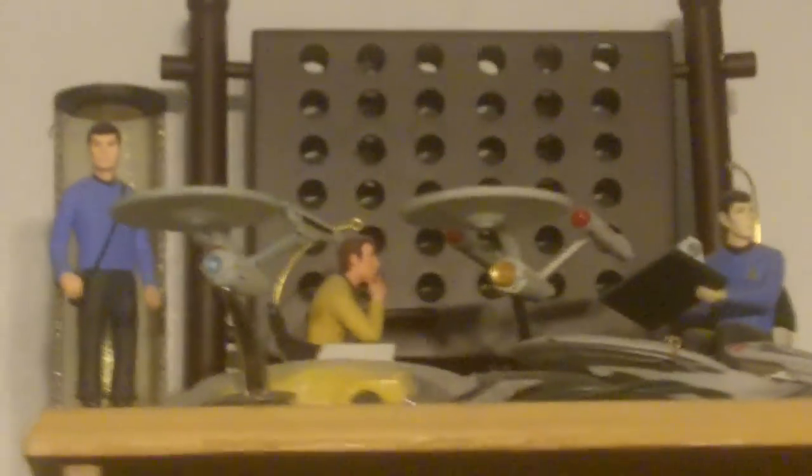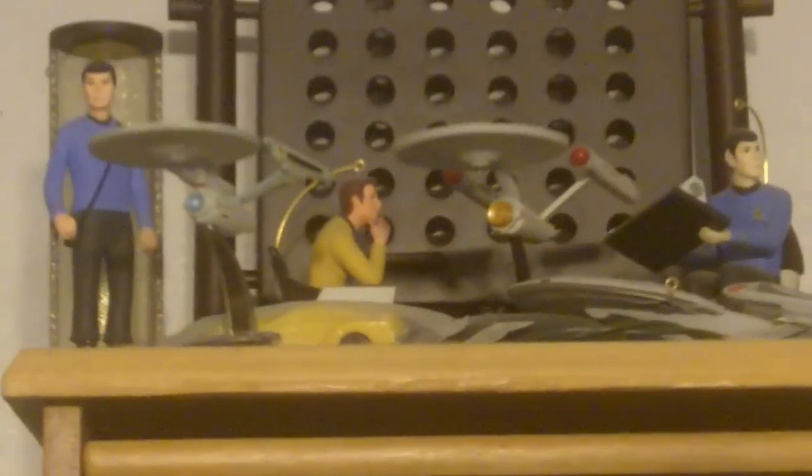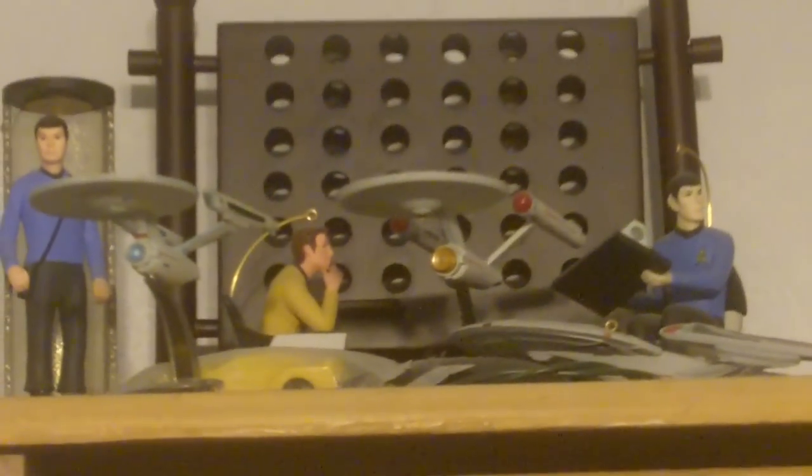I'm giving you a look at my bookcase. These are some of my ornaments — my Star Trek ornaments. You have McCoy on the left, Kirk on his chair in the middle, and Spock at his station on the right. Some of the Starship Enterprise — the movie era, the original series, and the Enterprise-E.